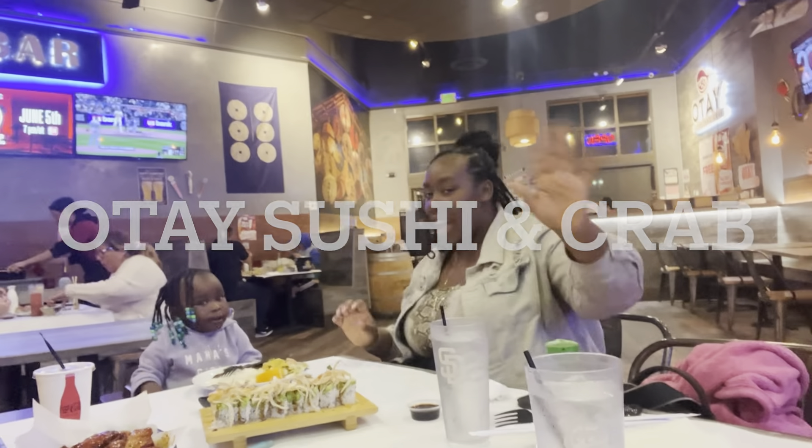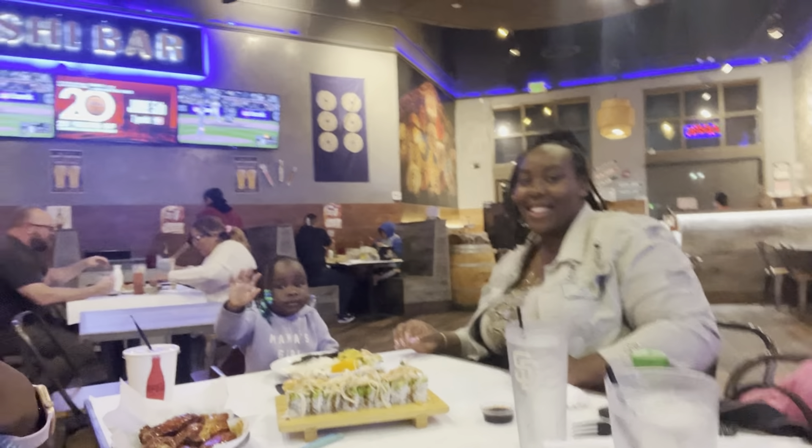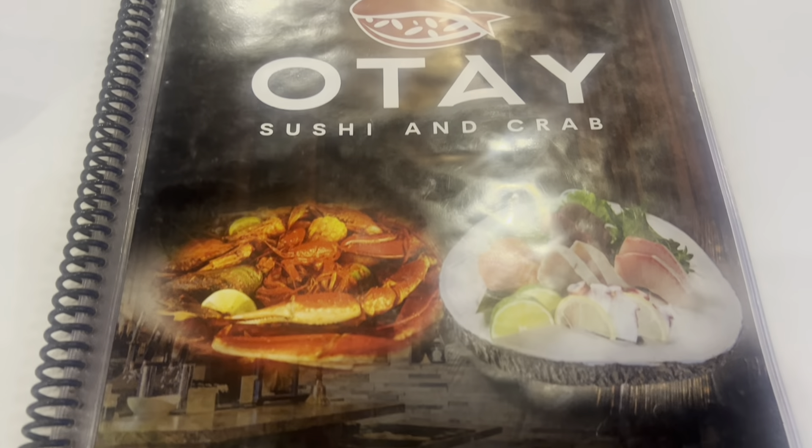Hello, welcome back to another video, it's your girl Renee and we're back with a San Diego food review. We're at the sushi and crab place in Otay — I'll put the actual name on the screen. I'm with Michelle and Lynn. Let me show y'all the menu — it's looking good, right? This is the ambiance, it's looking good.